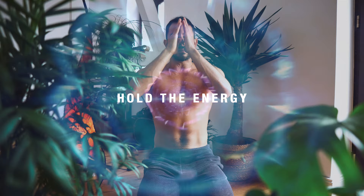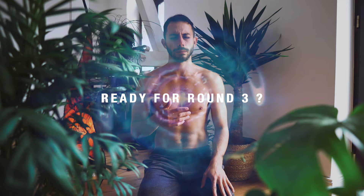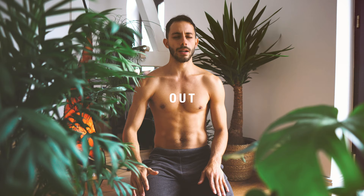Last round. And breathe in, out, in, out, in, out. Follow the rhythm.